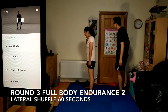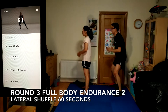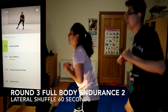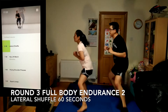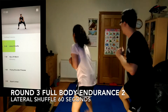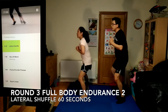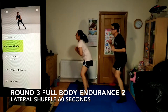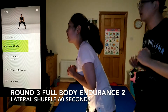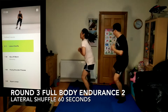Here we go, lateral shuffle, 60 seconds. Lower down into an athletic ready position. Your feet should be a little more than shoulder-width apart, your knees bent and your hips back. Try to not bob up and down as you step. Try to take 3 to 5 steps in one direction before you switch, if you have enough space. As you stop and change direction, keep your knees out wide and over your feet. 10 seconds left.